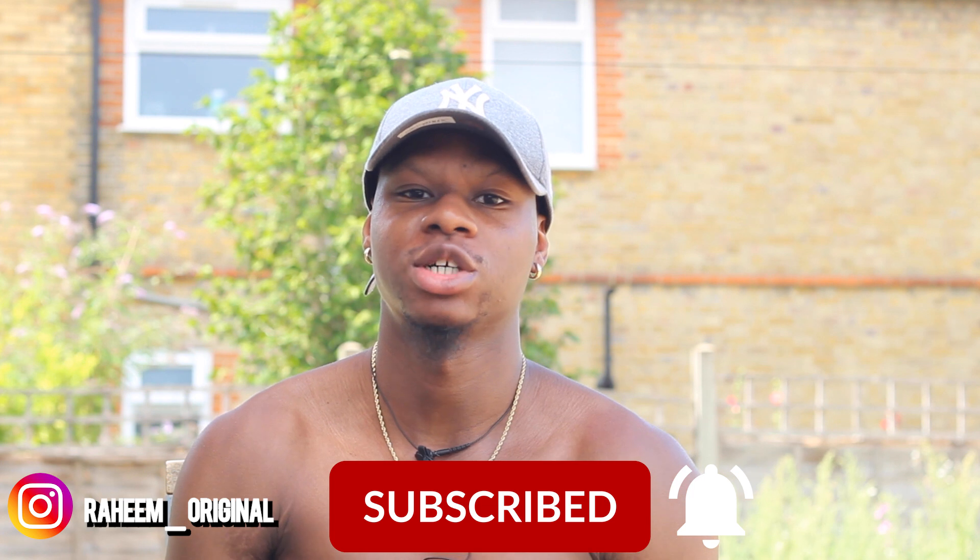But before we get into that, you know what to do — like, comment and subscribe to my channel guys. So now let's get into the workout.